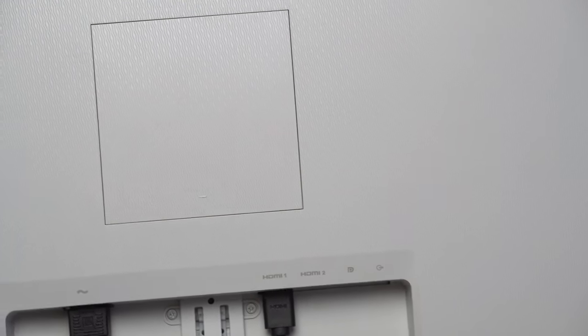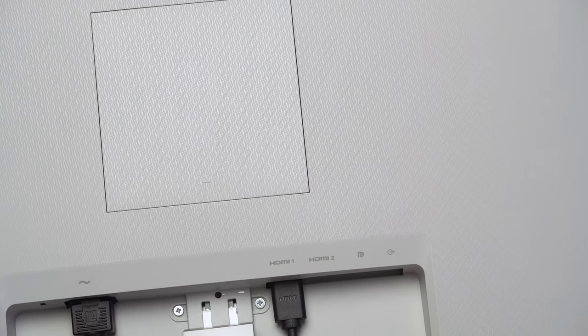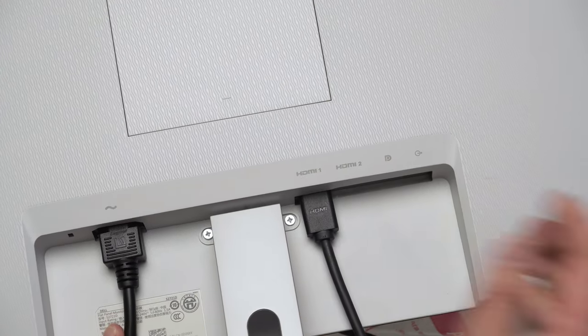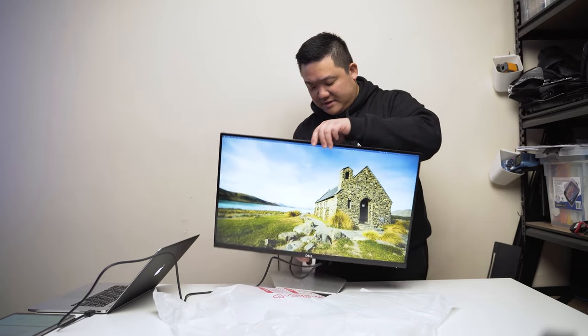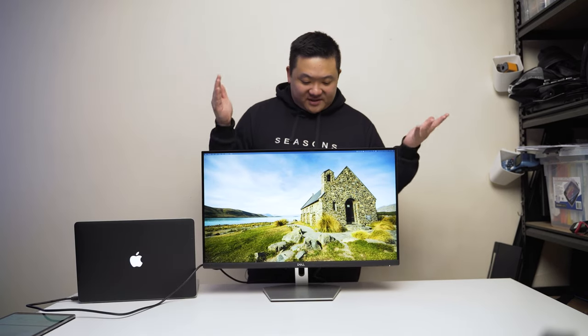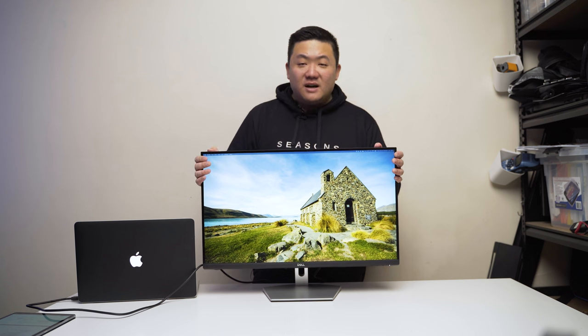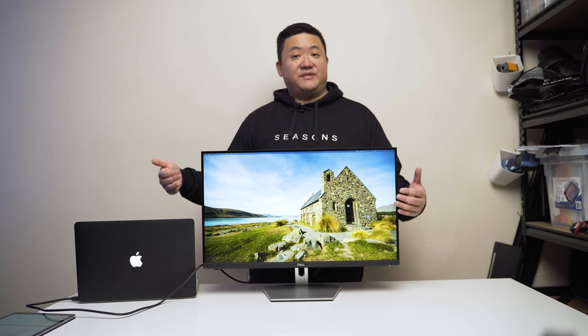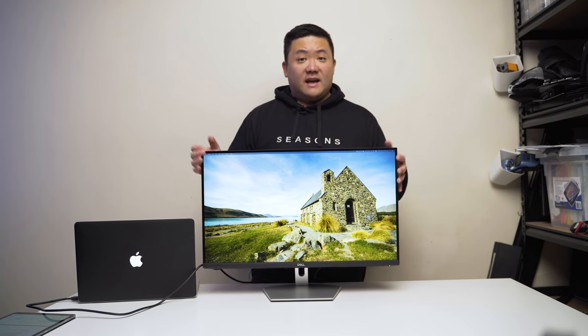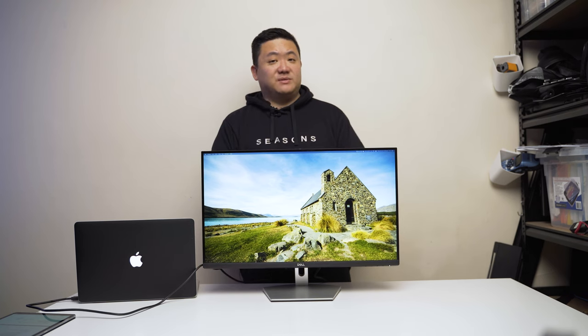Just sliding the stand back in — all you have to do is slide it into place and you'll hear a click. That sets up the monitor on the stand. The screen looks great; this image I took from New Zealand has a great display, which is a testament to what Dell is doing.